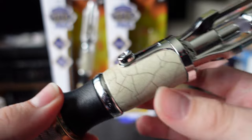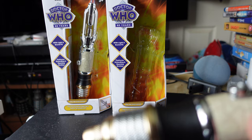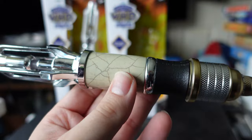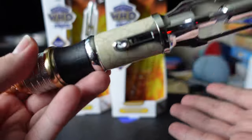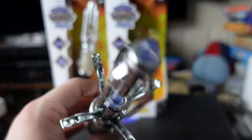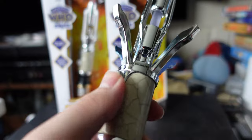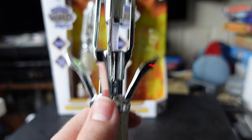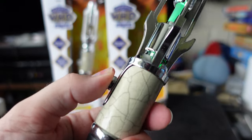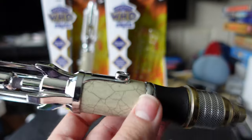This sonic is actually really nice and pretty accurate to the prop. Unlike the Whittaker one — which was accurate but felt like it was made of very cheap plastic — this actually feels a lot more solid and sturdy. It also has an actual manual sliding action rather than a pop-up activated by an overpowered spring, and the button is built into the slider, just like the actual prop.